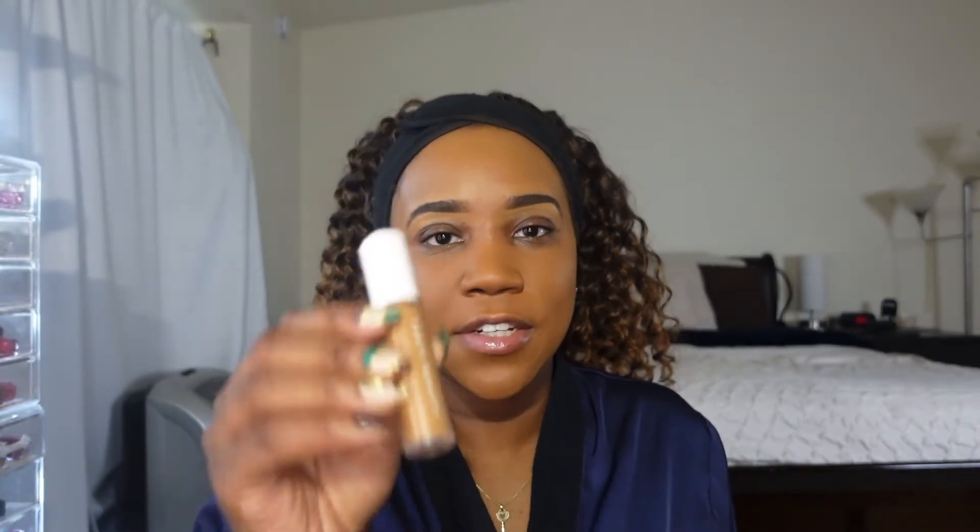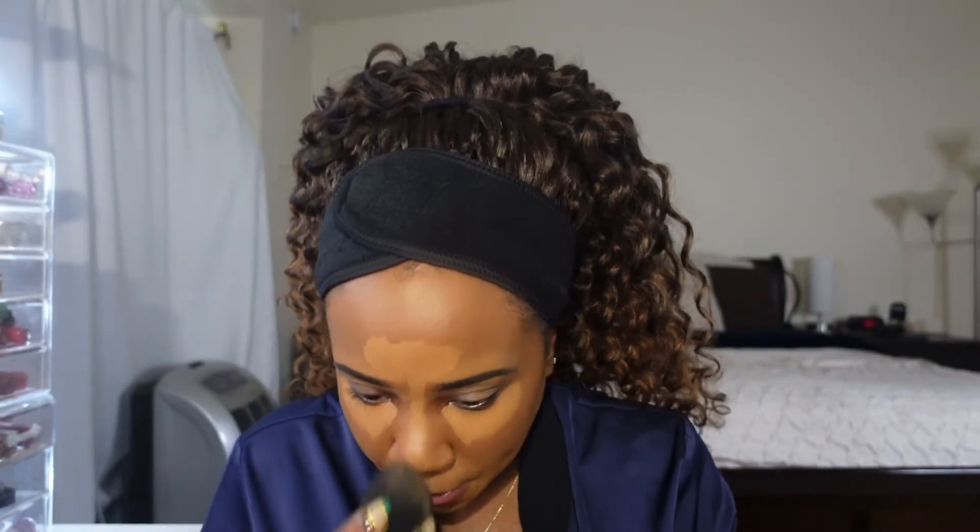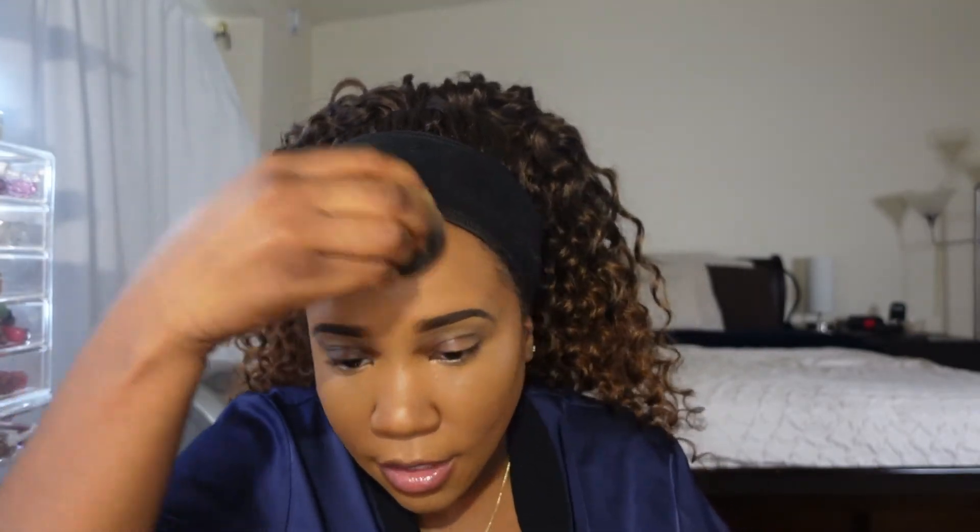Now it's time to go back into concealer, using the Fenty Beauty Concealer in the shade 385. I'm going to start placing it in the areas where I want some brightness: underneath my eyes, down the center of my nose, my forehead, above my lip, and my chin. I start by blending my chin out first, then my upper lips, and then I like to blend out my under eyes last because I like for the concealer to kind of sit there — I feel like it gives it more coverage, and I learned that from Jackie Aina. Get the nose, blend it out, and the forehead, and we'll get to the under eyes. For this line up here I'm just going to use the butt of my blender just to blend it all in together and get rid of that line of demarcation.